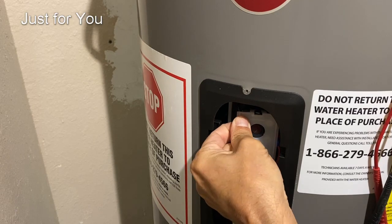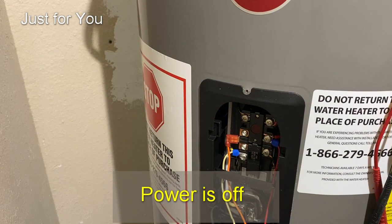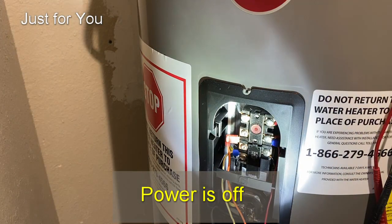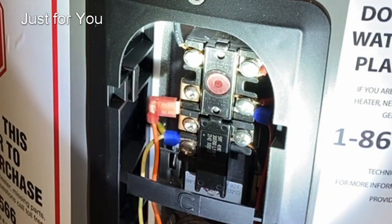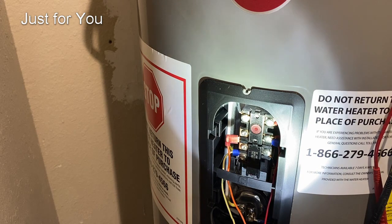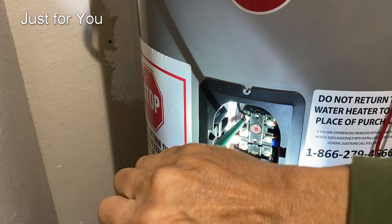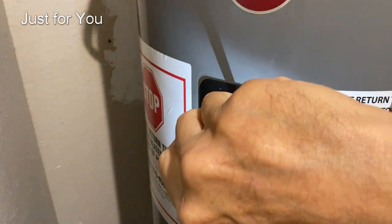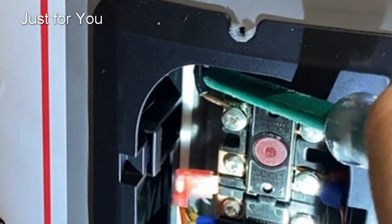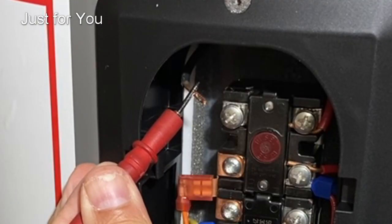You'll see that you have two wires on the top. Between those two you should get 240 volts. The best way to test it is with the power off: remove one of these connections and get it out of the way. Then with the power back on, measure the voltage between this wire and this terminal.